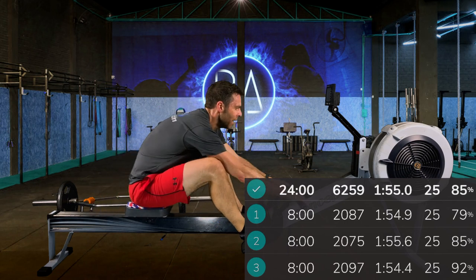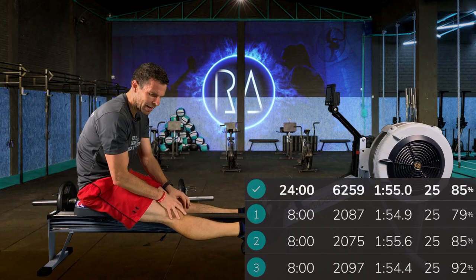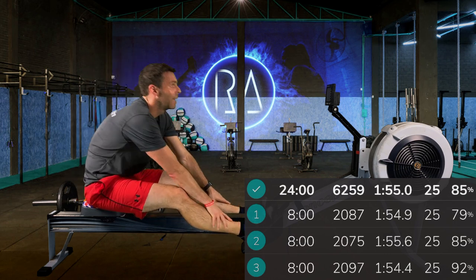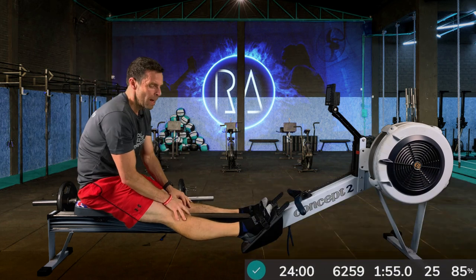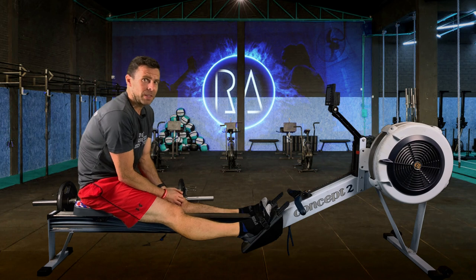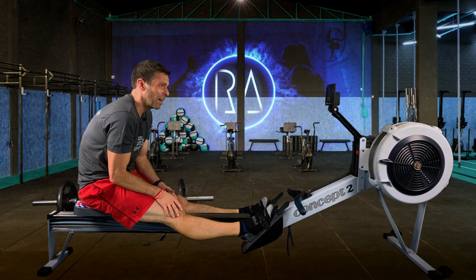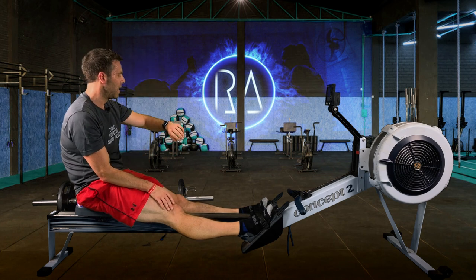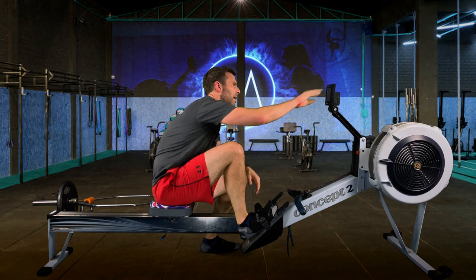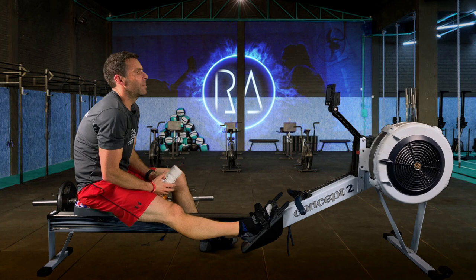Good job. Certainly up there heart rate wise at the end. But because it was just a couple of minutes worth of surge, you shouldn't find that you're taking too long to recover. Quick drink, just in case you're a bit dry-mouthed after that finish.